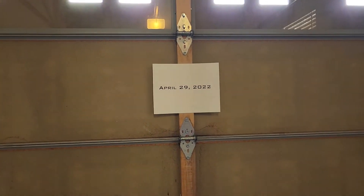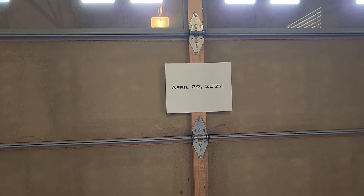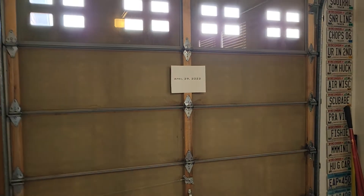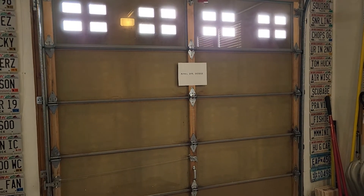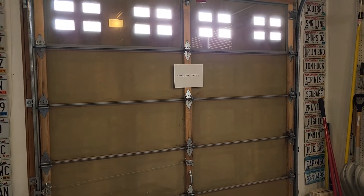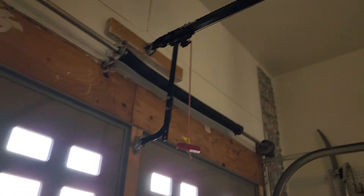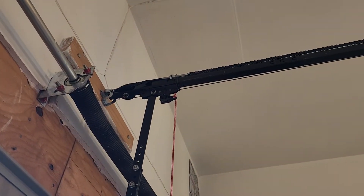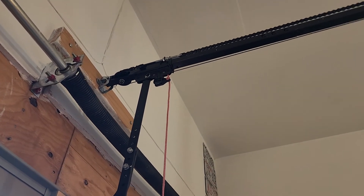This video was shot on April 29th of 2022 just before it was removed from service. This is currently installed on an eight foot door, and it can also be used with a seven foot door by removing the last one foot section of the rail.